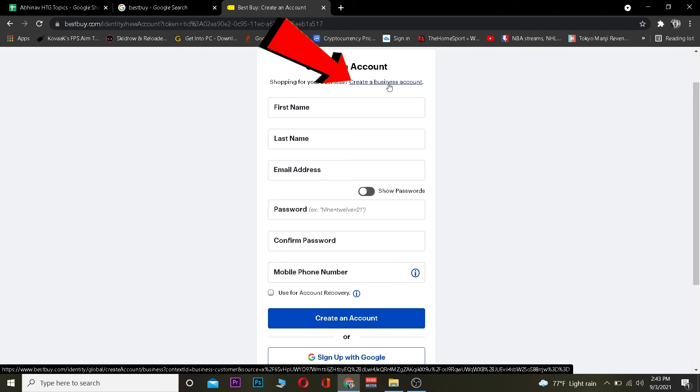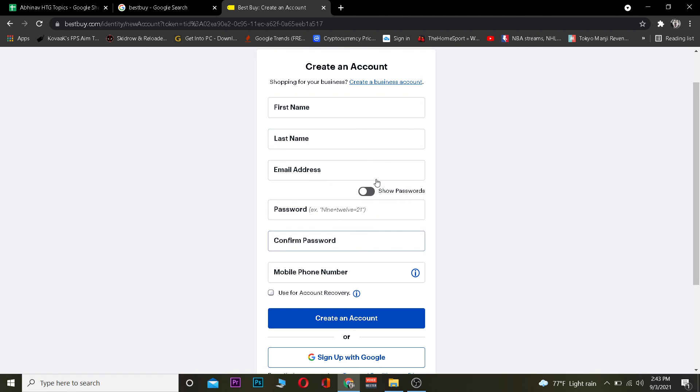If you guys want to create a business account, you can click on "Create a business account" and it's going to take you to the page where you guys can create yourself a business account for Best Buy. This current page is for a normal user account, and if you want a business account click on "Create a business account."